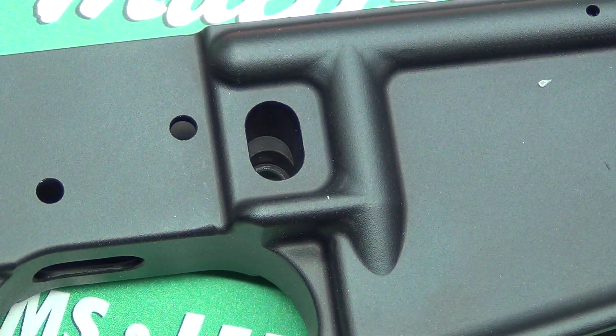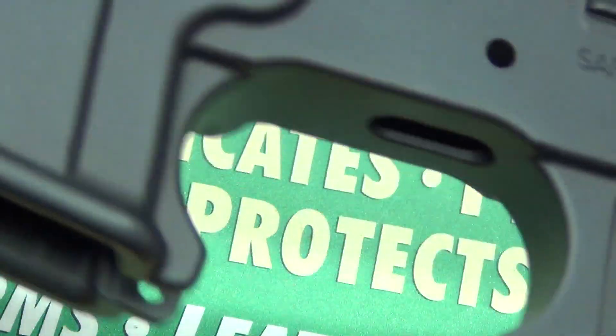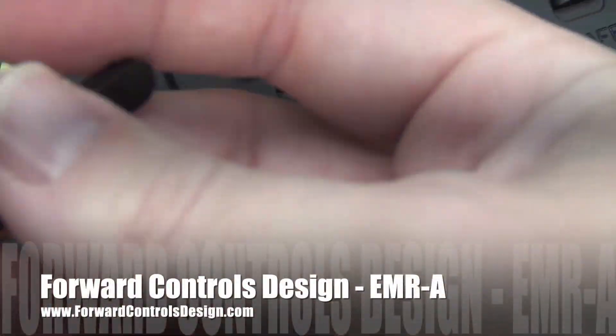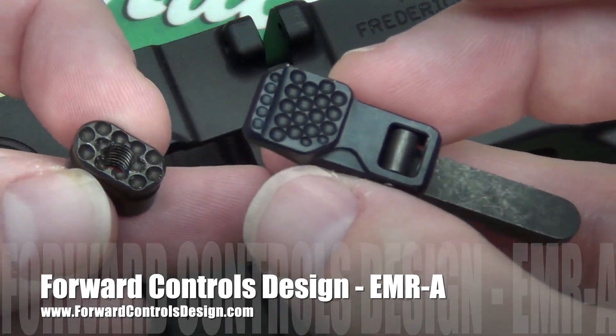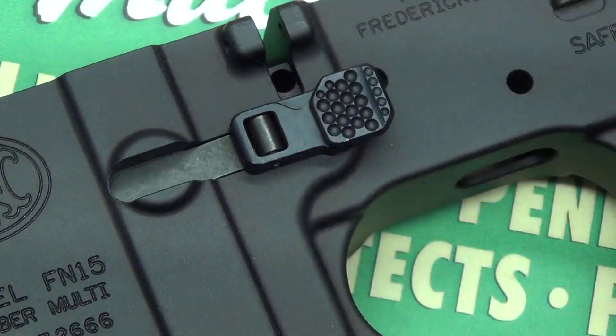So here you have the stripped lower. All magazine releases install the same way. The magazine release I'll be installing today is by 4 Controls Design — it's the EMRA enhanced magazine release, ambidextrous. We're just going to throw this into place right there.